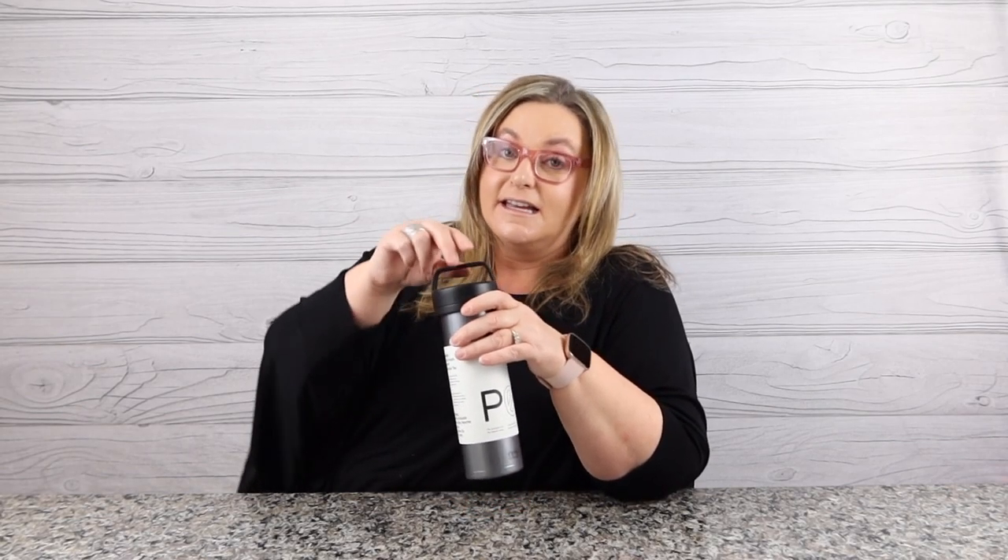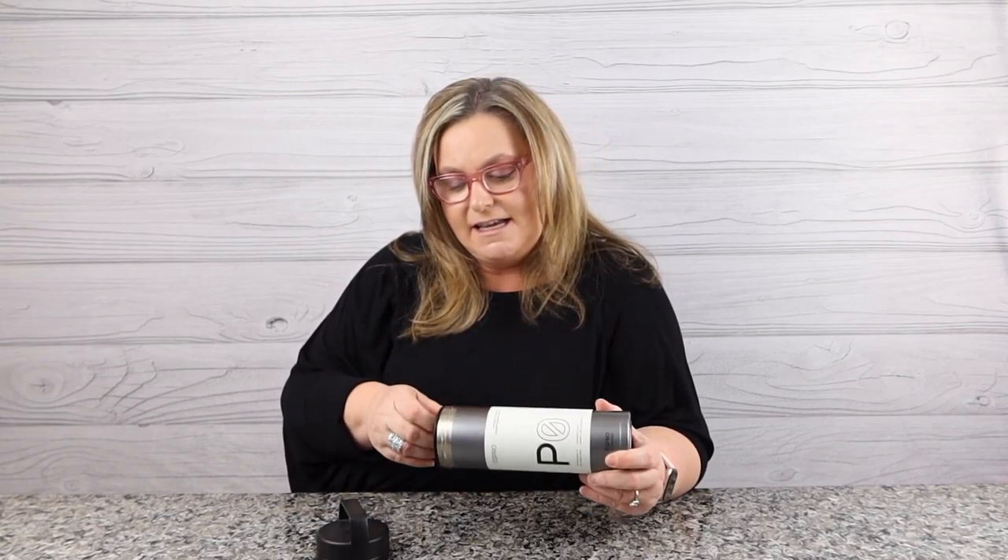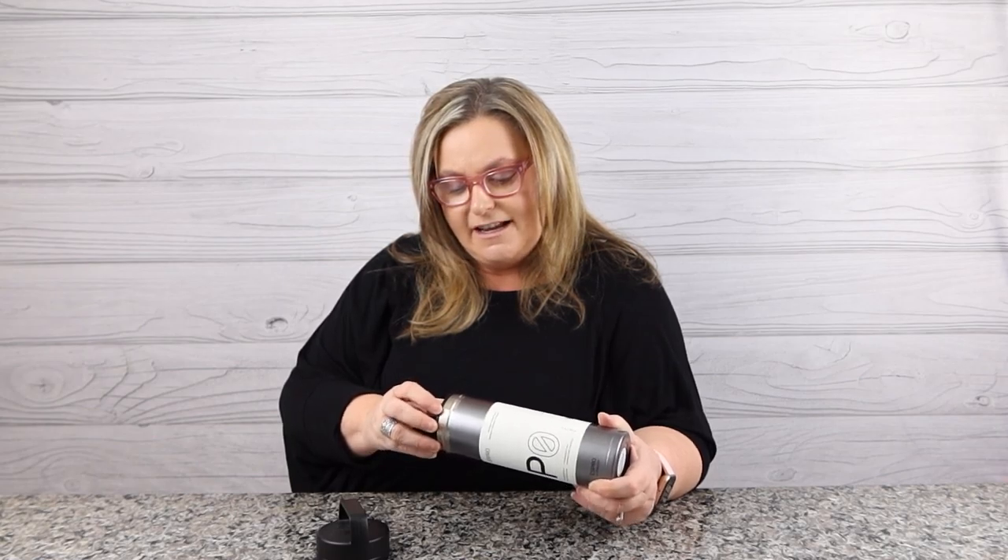Because it is the lightest ever — I mean, literally I can hold it with my pinky, it is so light. But you can take this on the go with you to make coffee or tea. It's double-walled insulated, so it keeps hot things hot for a long time and cold things cold. You don't have to just use it for coffee. So let's take this out here so you can see exactly what this looks like.